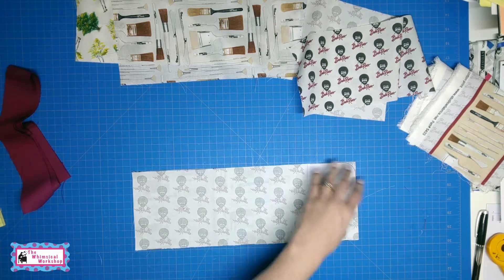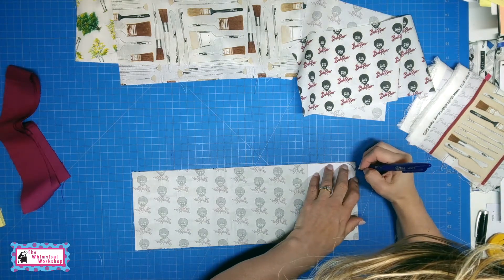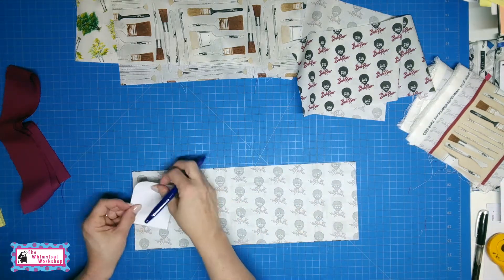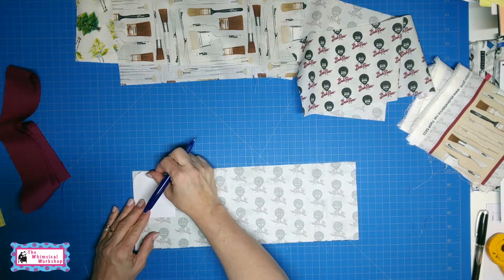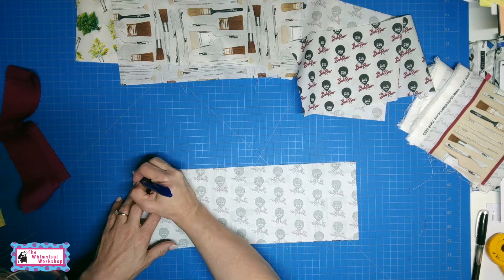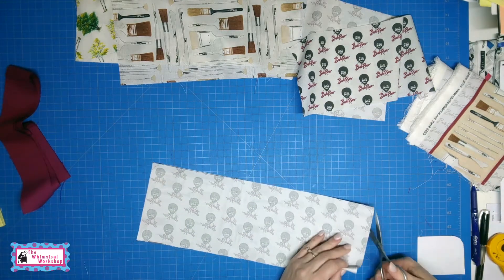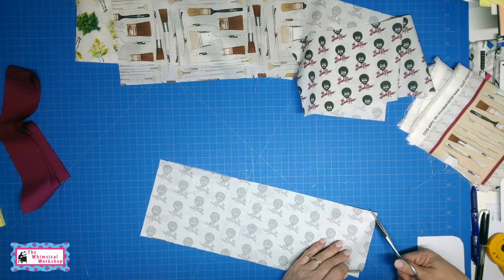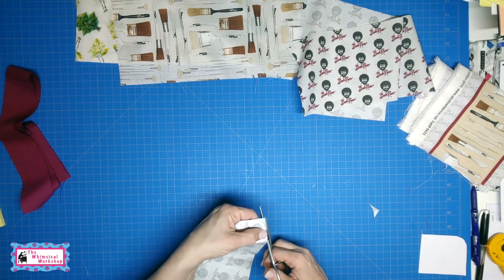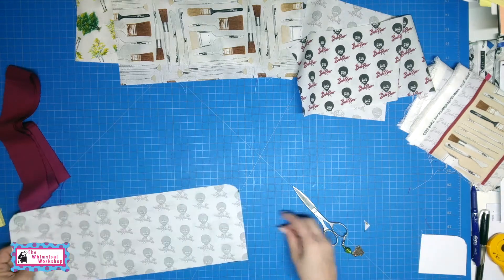This one is non-directional. In the pattern there will be an arc template that you want to cut out, and then you align it with the edge of the top piece of fabric. Use a fabric marking pen and draw the arc. You repeat on the other side — just the upper two corners are going to get the arc. Then you just cut that away and we will be ready to sew the two pieces of fabric together. There we go — both corners are cut.